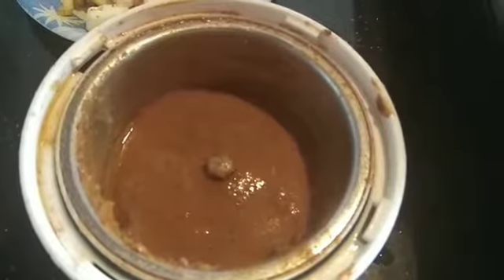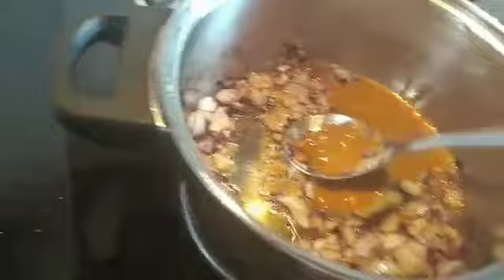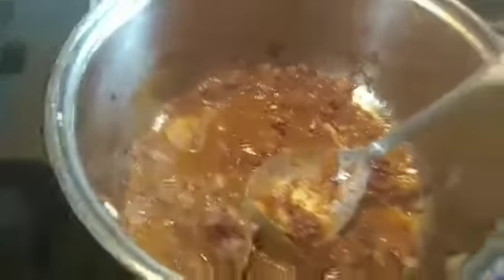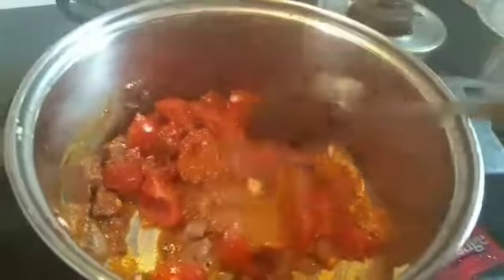Our paste is ready. Now we will add the golden brown fried paneer aside and add the paste to the pan. After adding the paste, we will add chopped tomatoes.